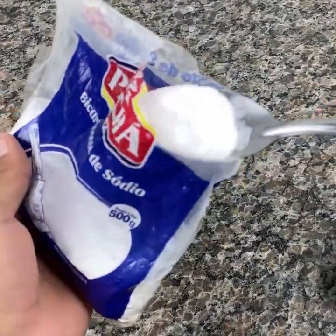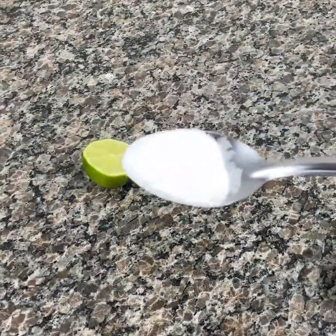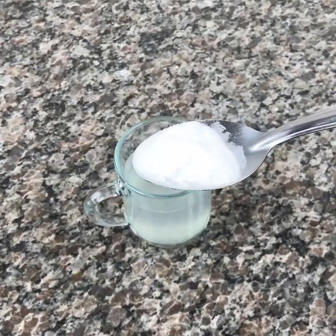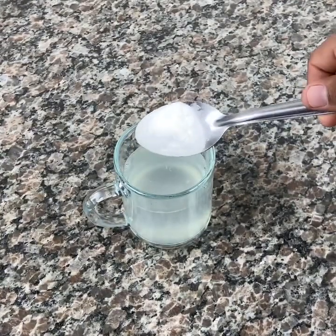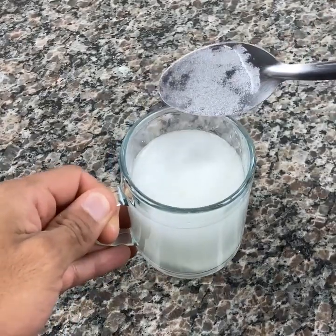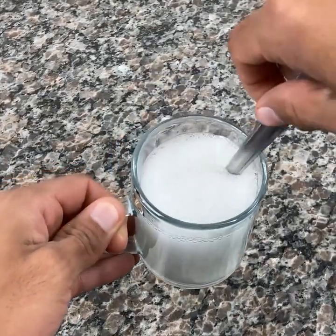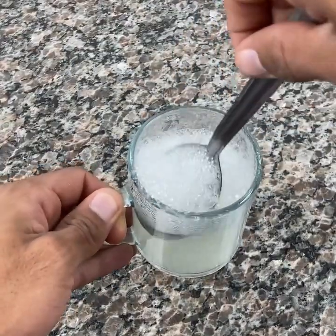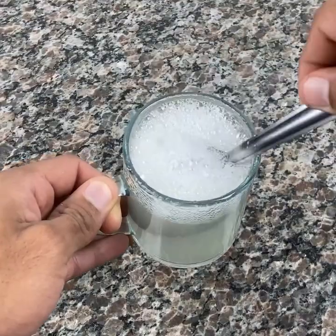Now we will also need about a tablespoon of baking soda. It is a great ally in cleaning the house — this we all already know — but it is also very good for our body and health. Did you know that? It is a natural antacid, like a natural effervescent. So it helps with our stomach problems. When a person suffers from heartburn and reflux, it is excellent.